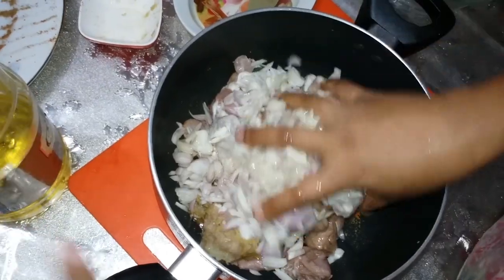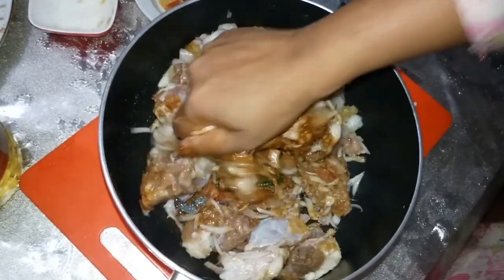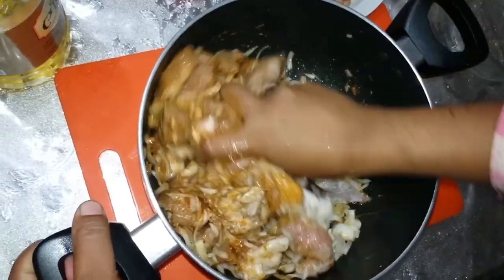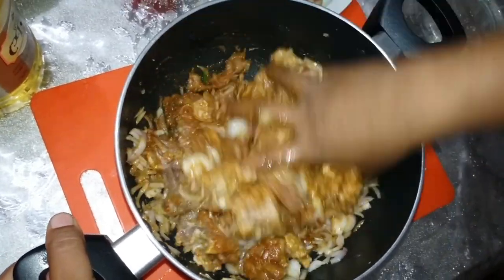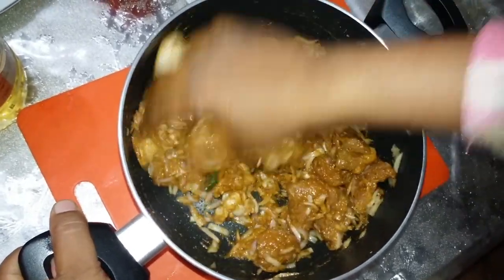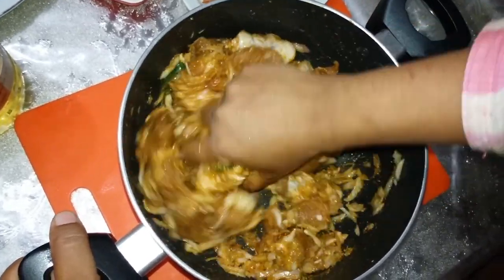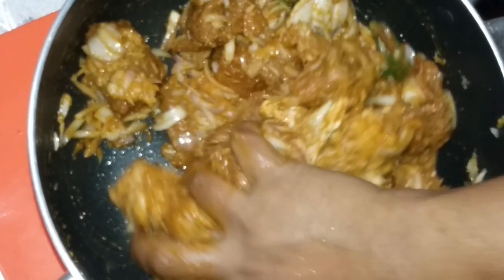We are grateful for our product in small cooking. This product has made more or less improvement over time. I have a small piece of soy sauce, and I want to draw some of the soy sauce in the center.